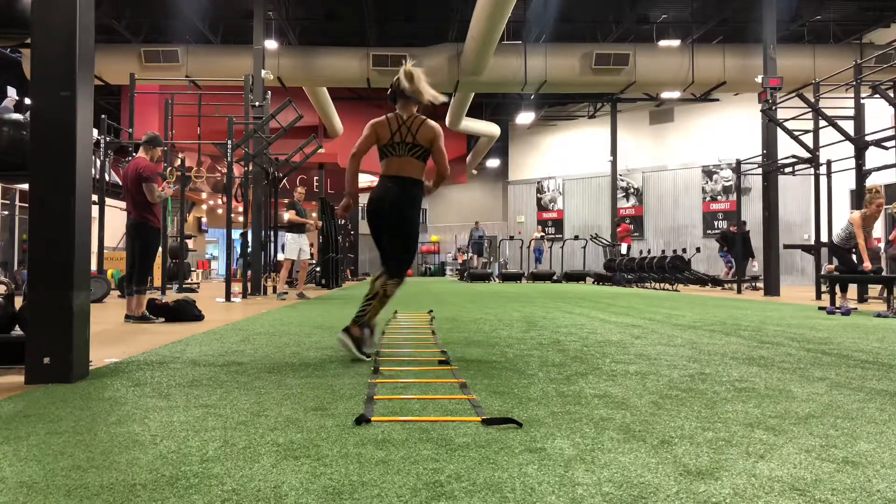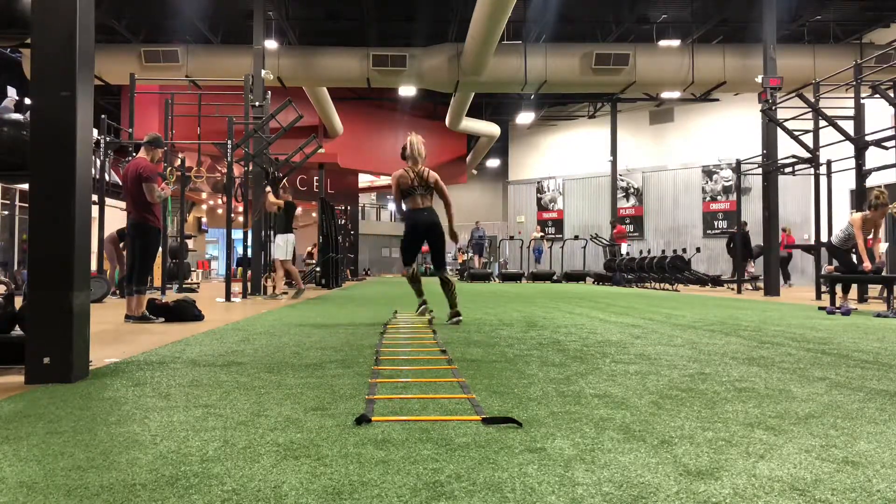And then you can work on getting faster. It does kind of look like you're doing a river dance, doing your little jig.